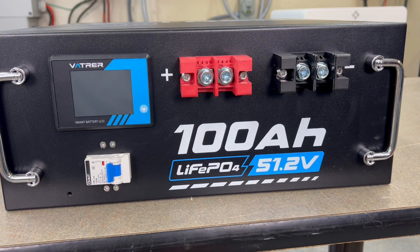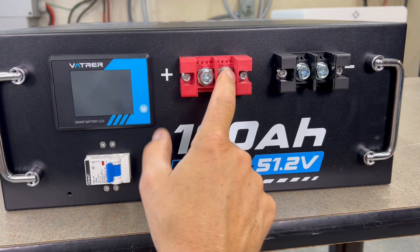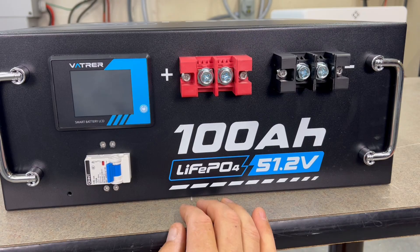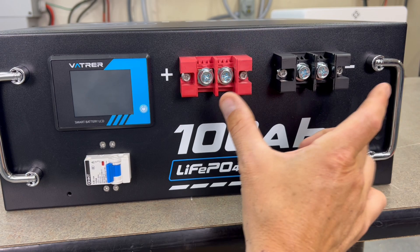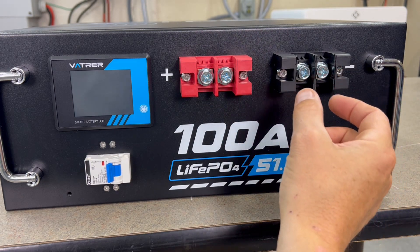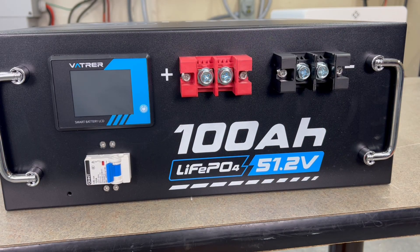Over here we have the positive and negative terminals, and they've got really fat lugs on these — I like that. Some rack batteries I've reviewed have really tiny terminals, which is always irritating. If you're just using one or two batteries in a system, you want to be able to run larger gauge wire, especially from the battery to your inverter, and fitting big lugs into tiny terminals is not good. So this is really nice.